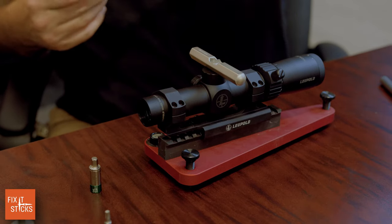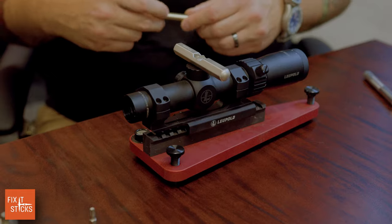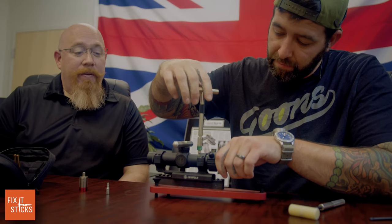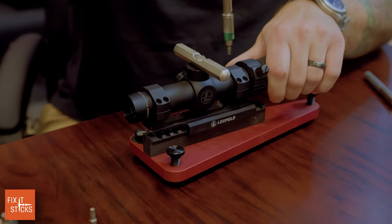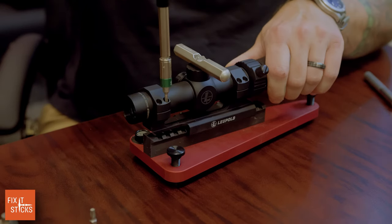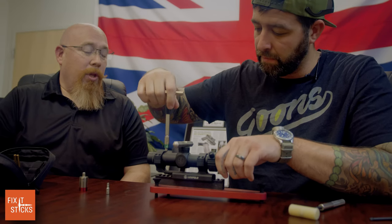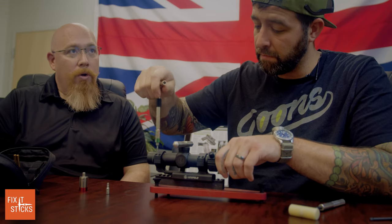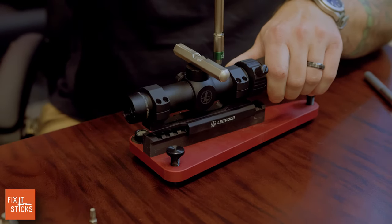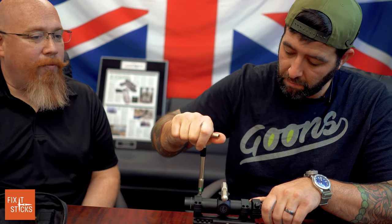We're ready to start torquing. When torquing to spec using Fix-It Sticks, all manufacturers should have their torque specs listed when you purchase your product. If you're unsure or tossed your packaging, go to the Fix-It Sticks website under 'Learn' — they have a living document with torque specs for the majority of popular manufacturers in alphabetical order. Scroll down to 'L' for Leupold and it will tell you the specs for tactical and hunting rifle mounts.